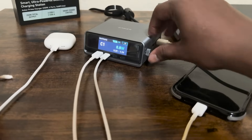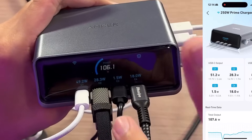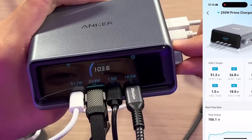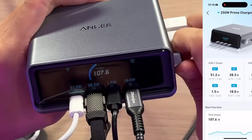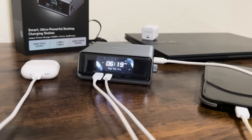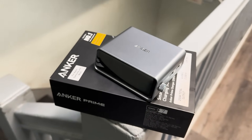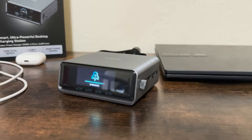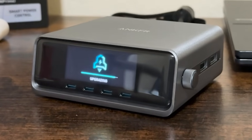I also want to highlight the built-in safety system, ActiveShield 3.0 — Anker's advanced safety tech that monitors the device's temperature up to 6 million times per day. Yes, 6 million. It ensures your devices are always charging under safe conditions. Combine that with Anker's multi-protect system and you've got complete protection from overvoltage, overcurrent, and overheating. So even when you leave your device charging overnight or walk away for hours, there's peace of mind.